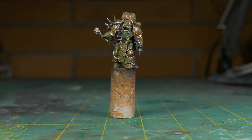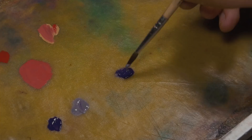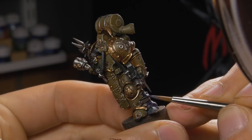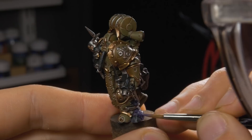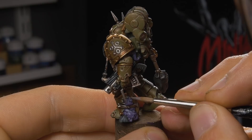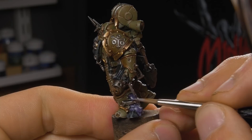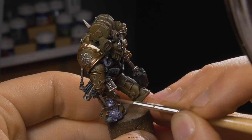Now we'll work on the fun, Nurgly bulbous bits. We'll start with a base coat of Naggaroth Night. After this, we'll layer it with a 1-to-1 mixture of Naggaroth Night and Warp Fiend Grey, followed by a layer of pure Warp Fiend Grey. Finally, we'll do an edge highlight of 1-to-1 Warp Fiend Grey and Pallid Witch Flesh. For added grossness, hit this detail with a gloss varnish to make it look nice and juicy.